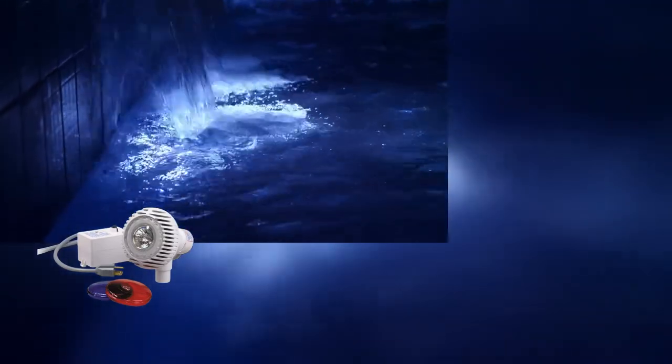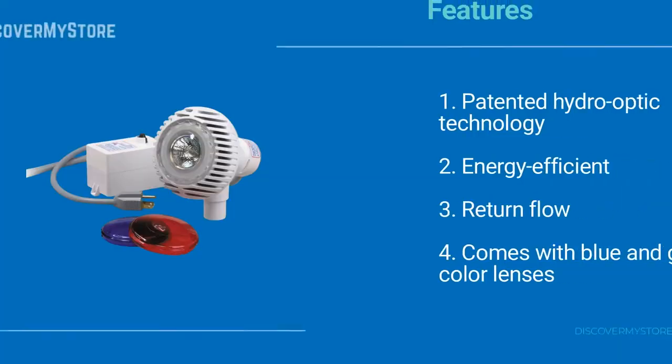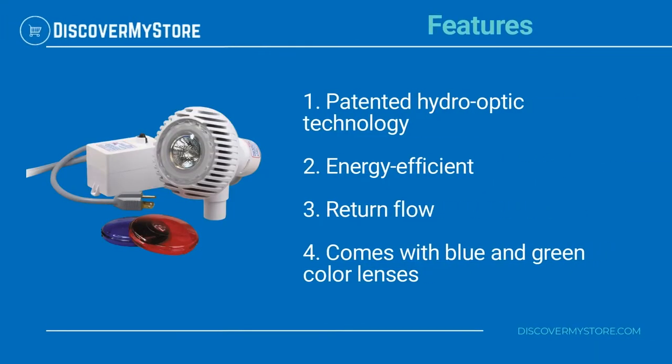Identical to the Pentair Aqua Luminator. Patented Hydro-Optic Technology. Energy efficient. Return flow. Comes with blue and green color lenses.